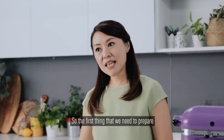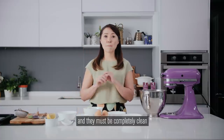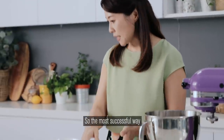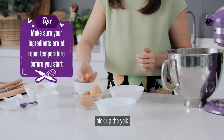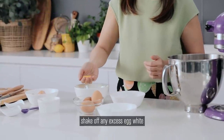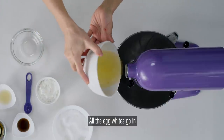The first thing we need to prepare are our egg whites and they must be completely clean. The most successful way is to crack the whole egg into a bowl, pick up the yolk, shake off any excess egg white, and then pop the yolk into a separate bowl. All the egg whites go in.